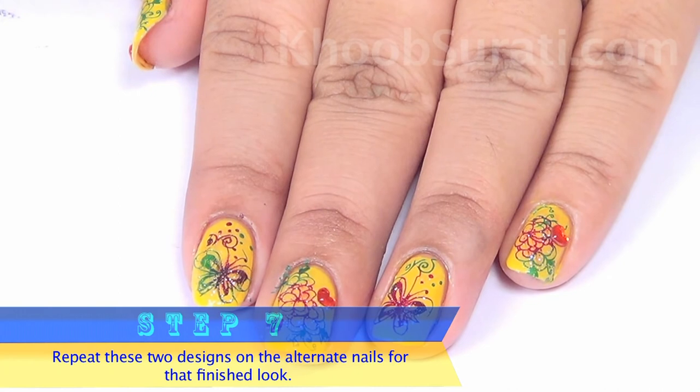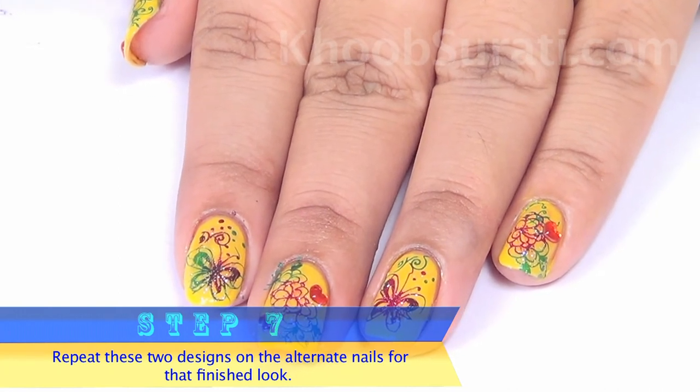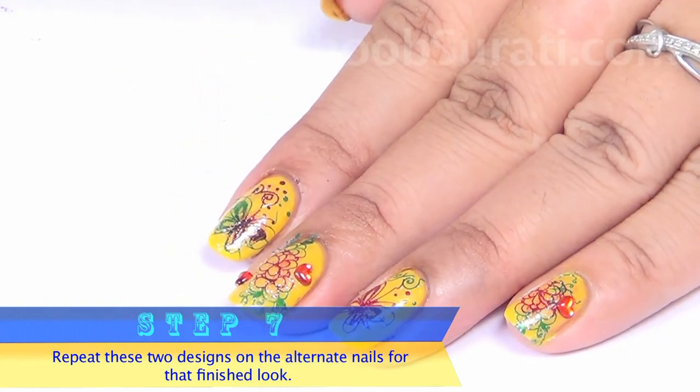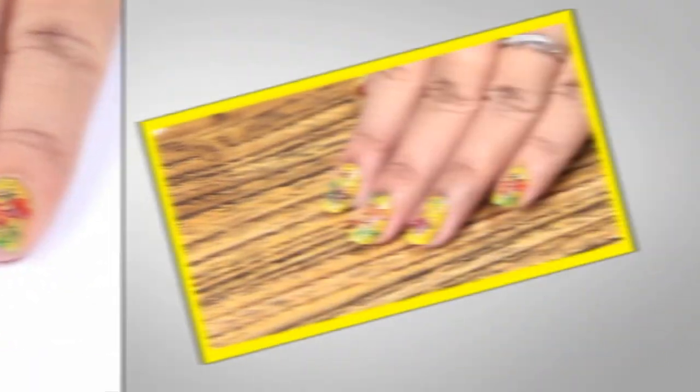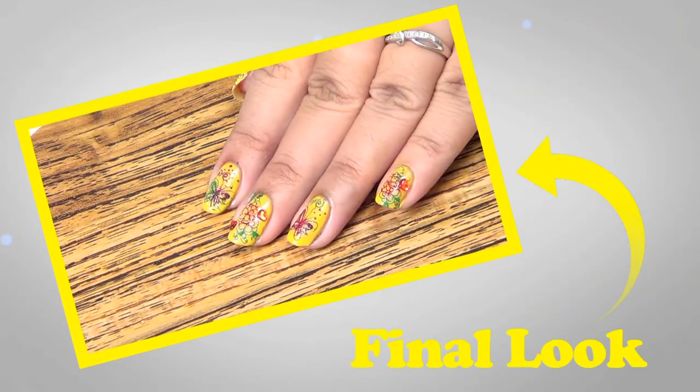You now have the two designs ready on two nails. Simply repeat these two designs on the alternate nails and you are done with this fantastic, fabulous finished look.